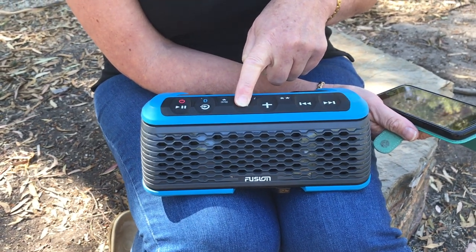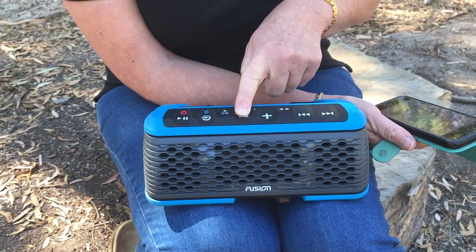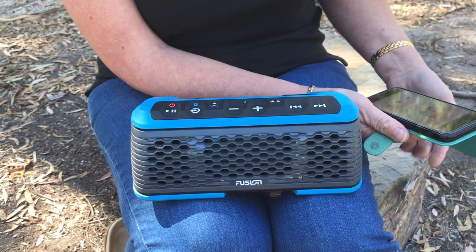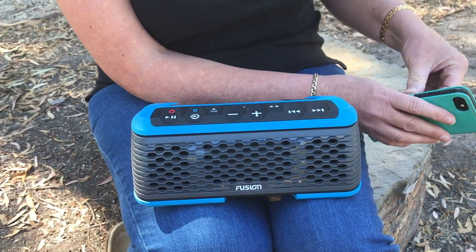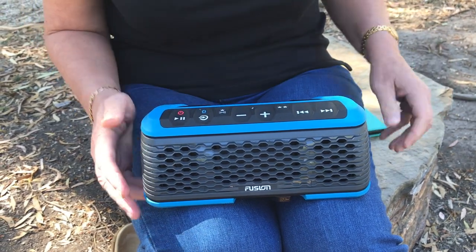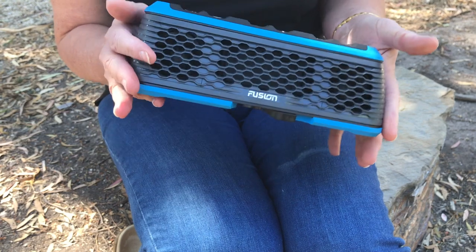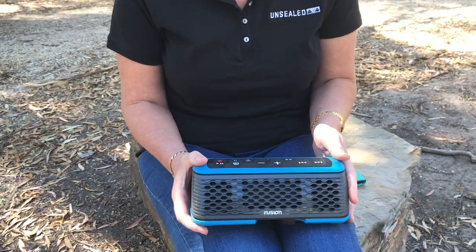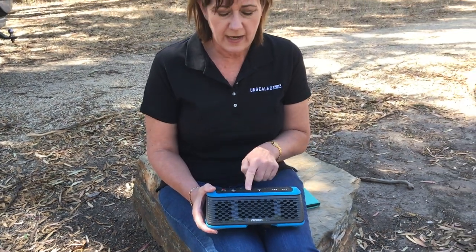The sound is quite bassy, and from a music perspective, at least being portable, you're not going to blast out your neighbours unless you really like to. While you're camping, you might not be too popular. So really easy to use — nice and compact, it's waterproof, so if you leave it out overnight and it gets a little bit damp, no problems. Dust is not an issue. Even some of the camper trailer manufacturers are now using these in their models because they're basically portable and you can use them anywhere at any time. So for music on the go, that's the Fusion Stereoactive.